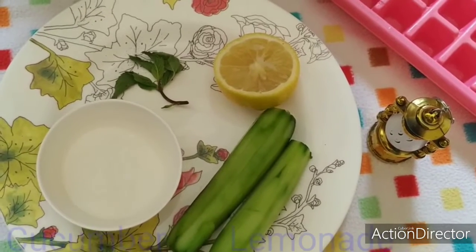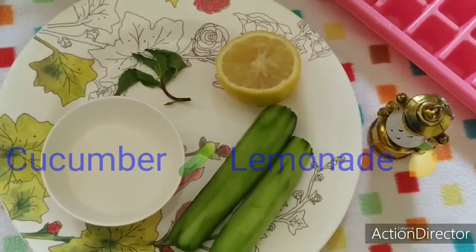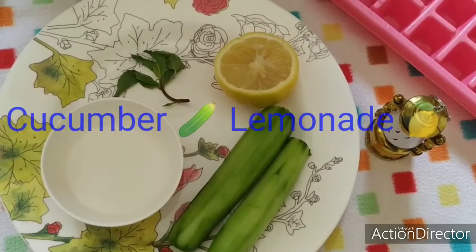Hello friends, welcome to my channel. Today we are going to see how to make a summer refreshing drink: cucumber lemonade.